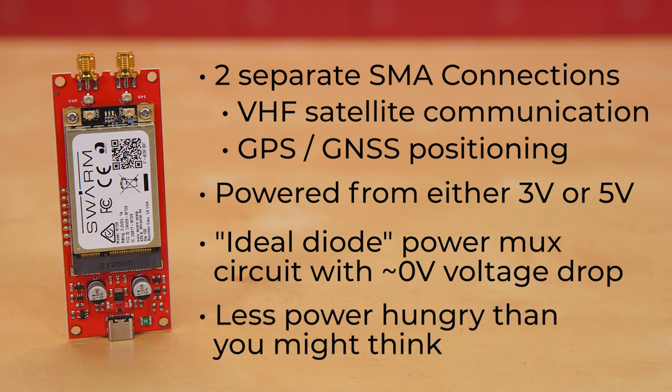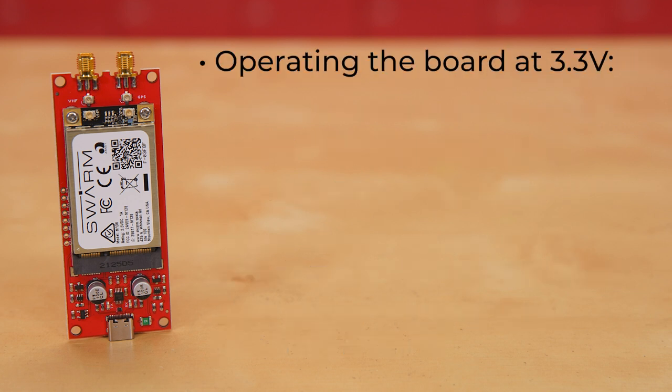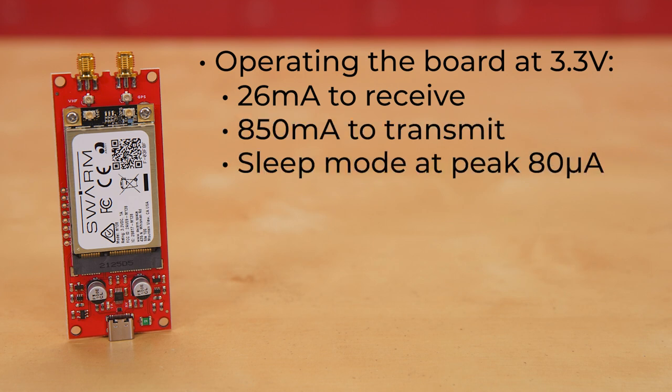The board is also less power hungry than you might think for what it's doing, with the numbers varying slightly depending on your voltage input. If you're operating the board at 3.3 volts, the current draw is typically 26 milliamps to receive, 850 milliamps to transmit, and in sleep mode the modem draws at peak 80 microamps.